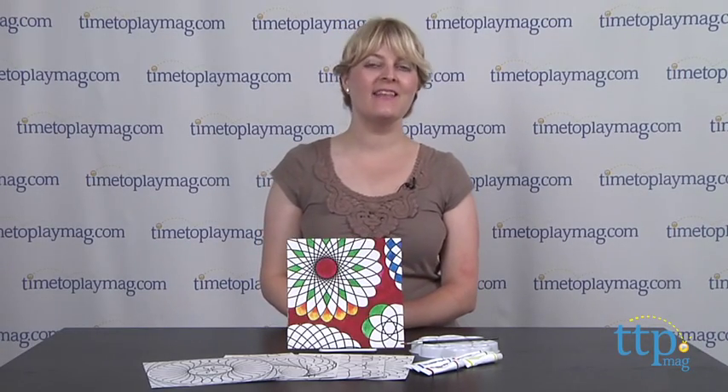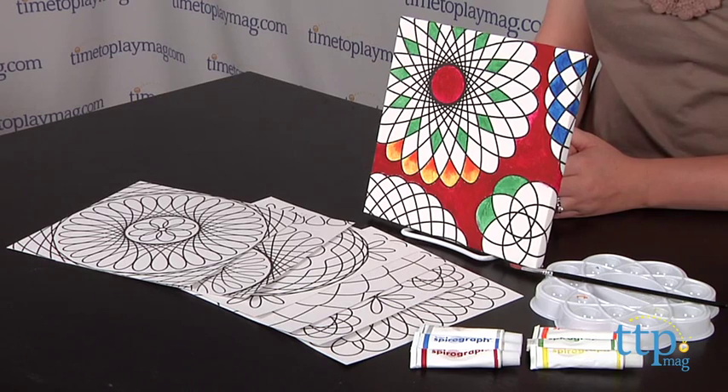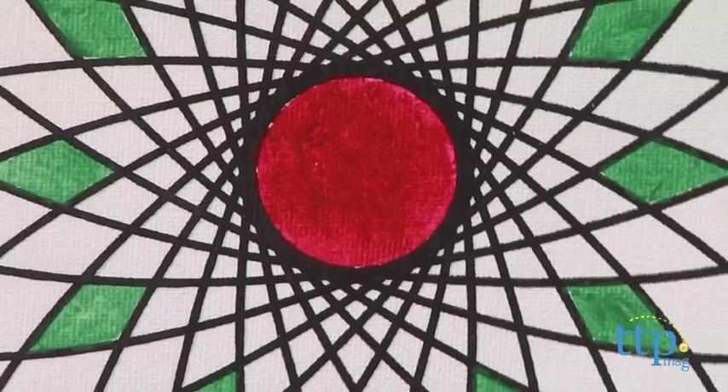Hi, I'm Laurie from TimeToPlayMag.com and kids can display the iconic art of Spirograph with paintings they create themselves. This is the Spirograph Paint Canvas from Kahootz and it includes an 8x8 inch wood-framed stretched artist's canvas that is pre-printed with a Spirograph design.